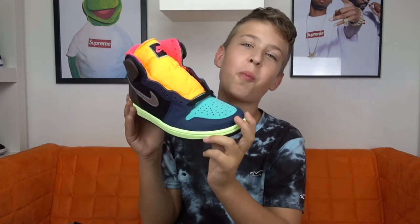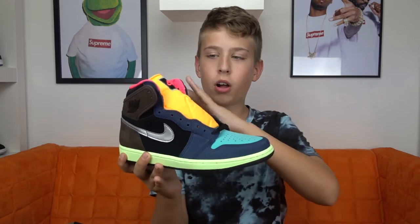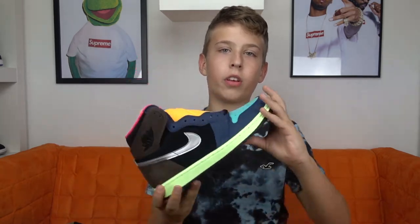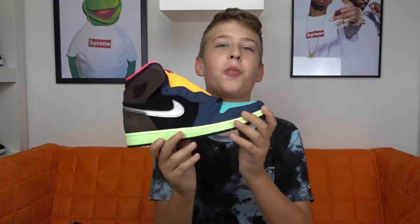I think it's a pretty dope colorway. The shoe is based on the nightlife in Tokyo because of all the colors, and you also see these colors on the advertising boards. So yeah, I think it's a pretty dope colorway.